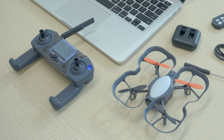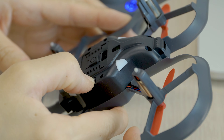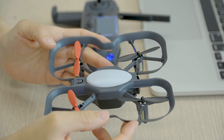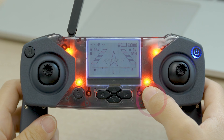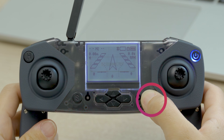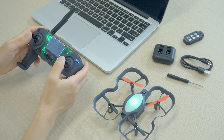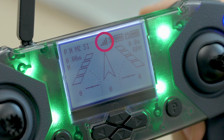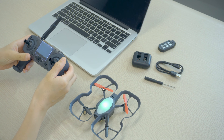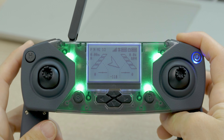Here's how to get them paired. First, make sure both the drone and controller are on. Then on the bottom of the drone, press and hold the reset button for three seconds — the drone's light should start blinking yellow. Next, on the controller, press and hold the P button for three seconds. You should hear a chime, which means your drone and controller are paired. The light should turn solid and the signal icon will appear on the controller screen.